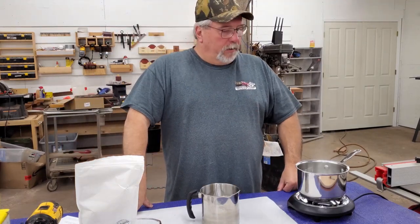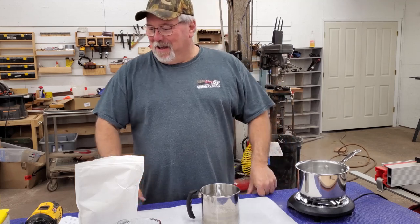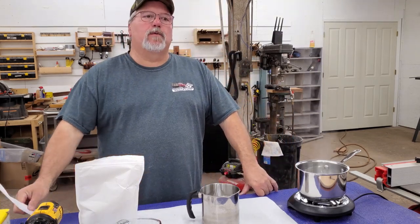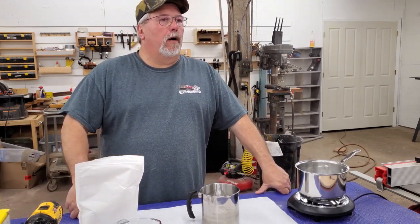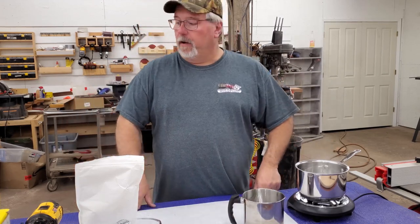Hi, welcome back to Maker's Hangout. We're in the shop today, and I know it looks like we're doing a cooking show, but really not. I had a lot of folks interested in how we make our cutting board finishes, and we thought we would go over that process today for those of you that don't know how to do that.